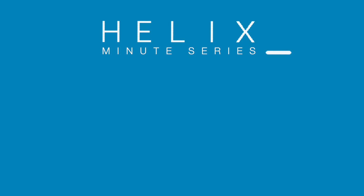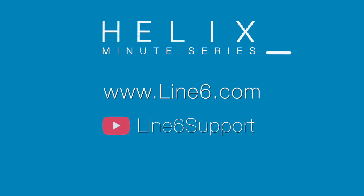That's it for this Helix Minute. If you would like to learn more, please visit Line6.com or subscribe to our YouTube channels for more in-depth videos. Thank you.